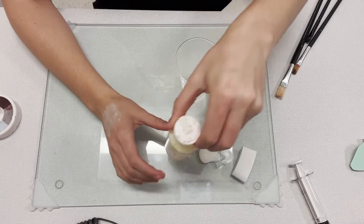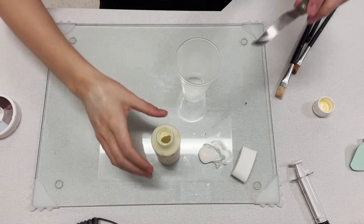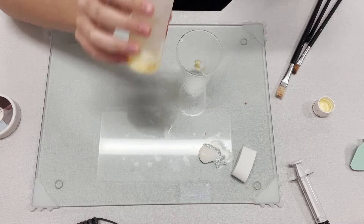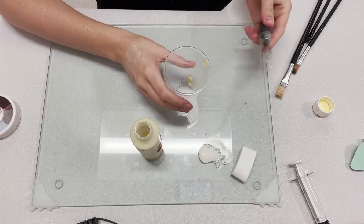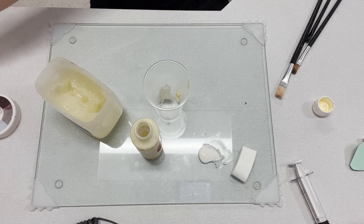While I'm waiting for this to dry, I'm going to go ahead and make my pus and put it in my syringe. I'm going to take my Pocket Nurse pus and get a little spatula, get some up, and place it in the cup. Because I don't have a lot of this item, I'm also going to mix it with a little petroleum jelly. This will also help make it a little bit thicker.